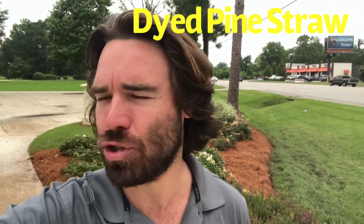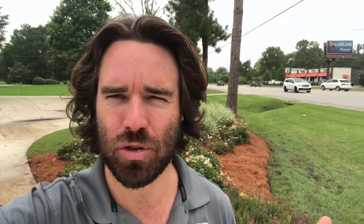This behind me is actually dyed pine straw. One of the cool things about dyed pine straw is it actually lasts for a full year, as opposed to regular pine straw, which usually loses color after about five or six months.